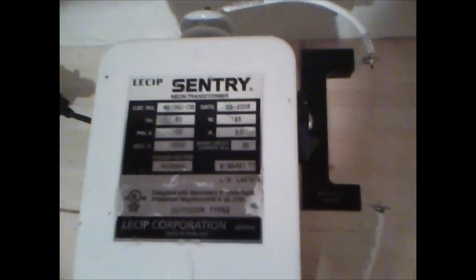One of the things here is the transformer. It's a neon sign transformer. It's 120 volt input, 3 amps, 195 watts.